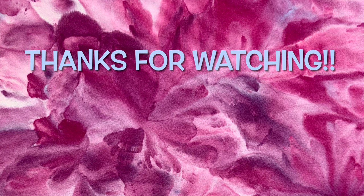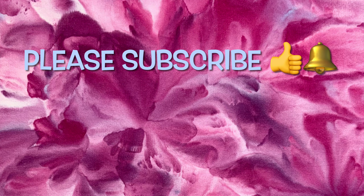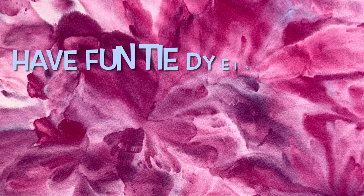So what do you guys think of this sweatshirt? Please leave me some comments down below. Thank you so much for watching — please subscribe to my channel, leave a thumbs up, click the bell and set it to all so you get notified of future uploads. And remember, have fun tie dyeing.